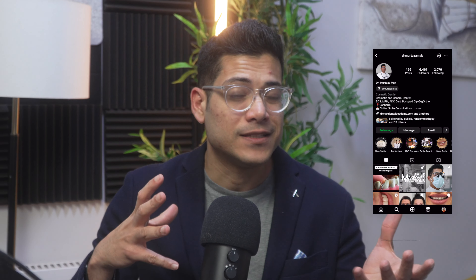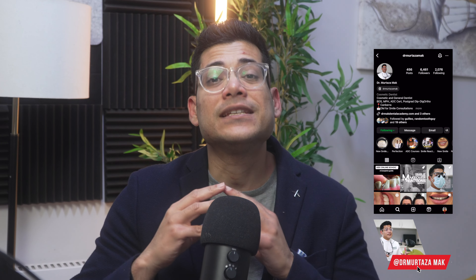Hi everyone, Dr. Mac with another video. Today's video is showing everyone how to do a wax-up or a mock-up when you're doing any porcelain veneer case. Now I just follow the same protocol even if I'm doing a resin smile makeover, but this is very important for everyone to understand.